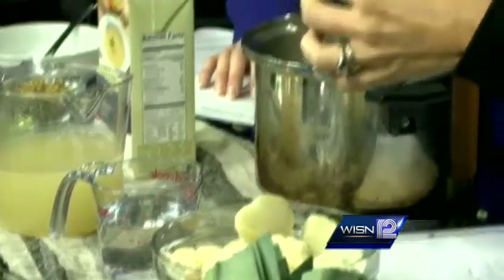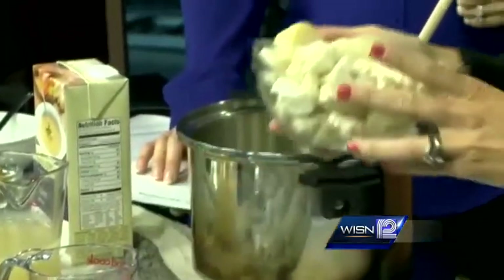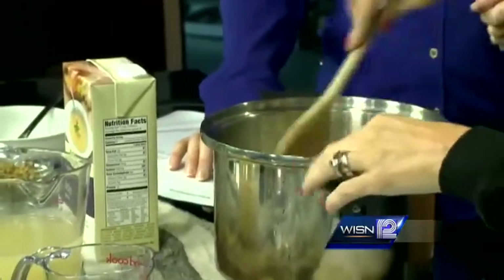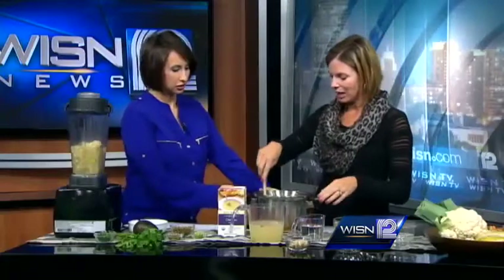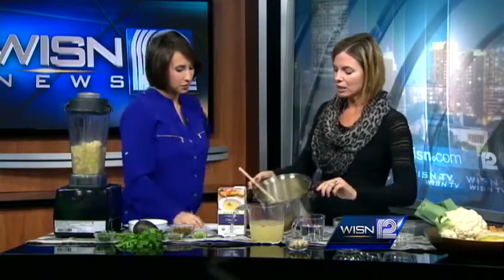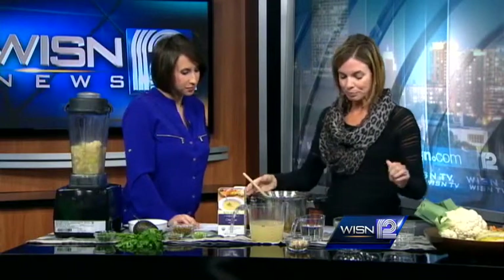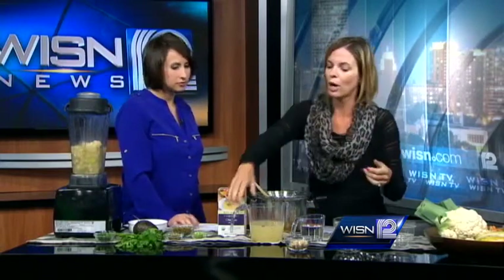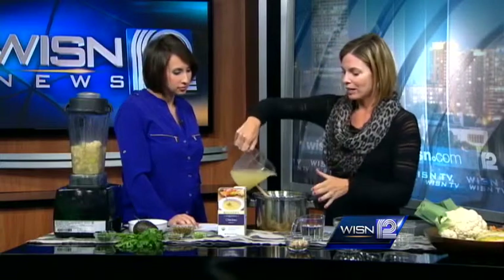Then you want to add approximately one small head of cauliflower — this is all raw. The only thing cooked at this point is the potato, which I pre-cooked to make it easy to peel. You're going to put all of that into your pot and sauté everything until it's coated with the olive oil and slightly softened. Then you have your options for what type of broth to use — I usually use about half organic chicken broth and half water.